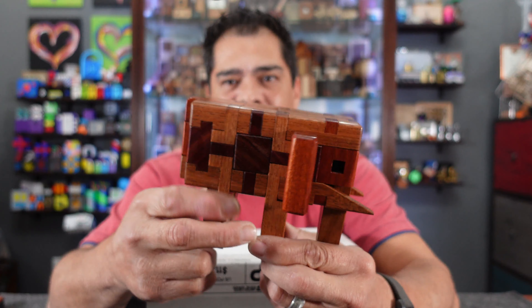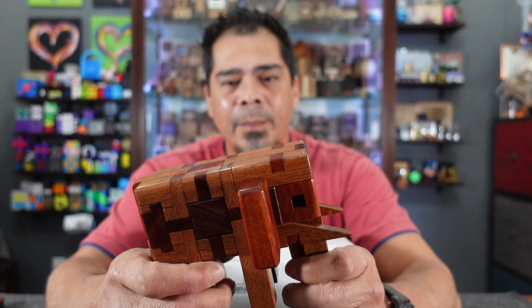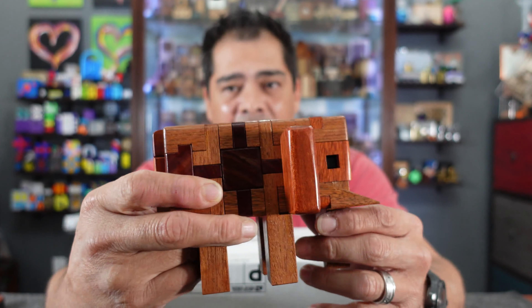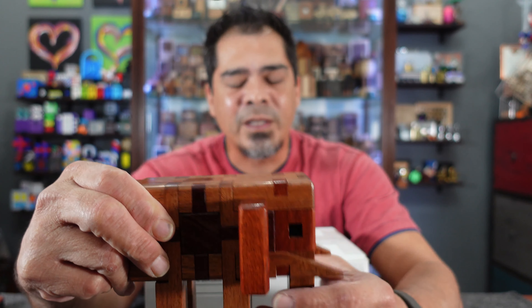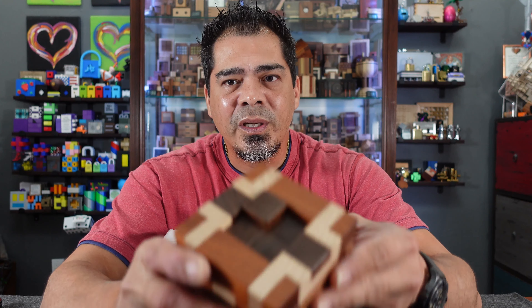I had the opportunity to borrow this one. It's called Burlefant and it's a really fun burr puzzle. It's called Burlefant because it looks like a little elephant — pretty dang cute — and there are a ton of magnets in it. I had a ton of fun solving this puzzle and I hope someday I'll be able to have one of my own. This was loaned to me by John DeVos, so thank you so much John for letting me borrow it.